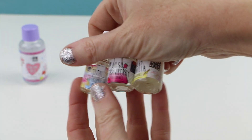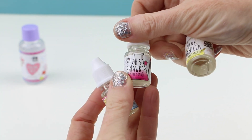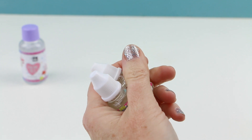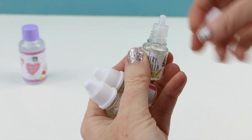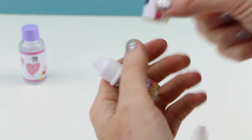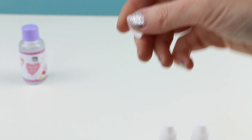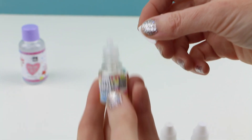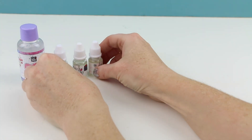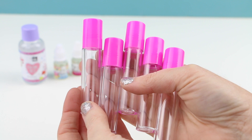Here's everything that comes inside the set. This is the perfume base. We're also given three scents to make our perfume: Totally Tropical, Oh So Strawberry, and Very Vanilla. Let's give each of these a whiff. Very Vanilla smells very vanilla-y with a hint of coconut — that one's pretty good. The strawberry one — you can definitely smell the strawberries, and it has a slight floral scent too. The tropical one smells slightly fruity and honestly slightly like my bathroom cleaner.